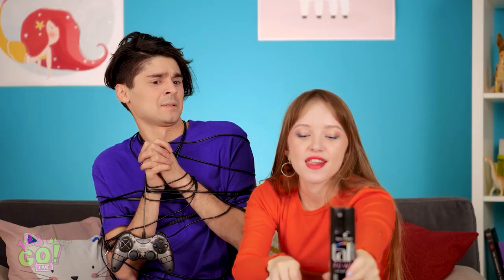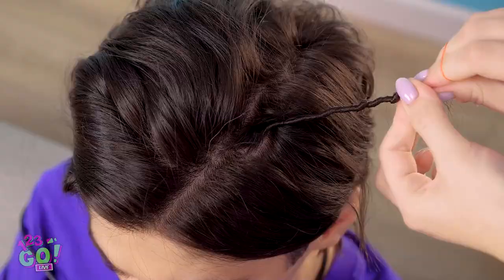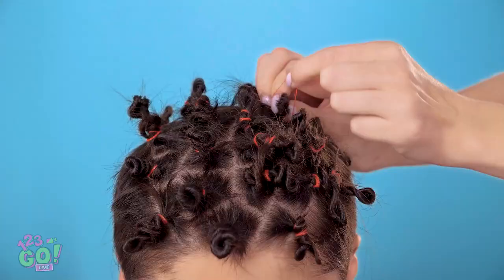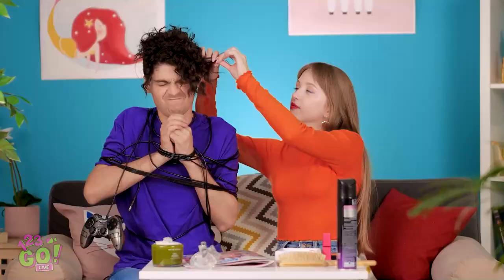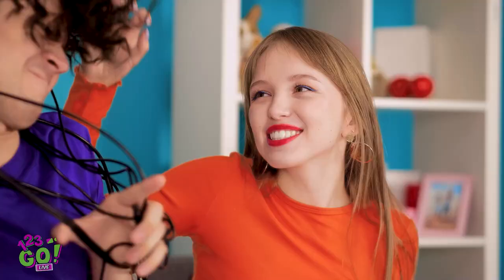Now that I have your undivided attention, I thought I'd give you a new do! Take some hair and twist it tight — it should naturally curl down like this. Then secure it. Now move on to another section of hair and secure it the same way. Get a good layer of hairspray on there. After it sits for a minute, start taking the elastics out. Okay, last one! Oh, it looks awesome!